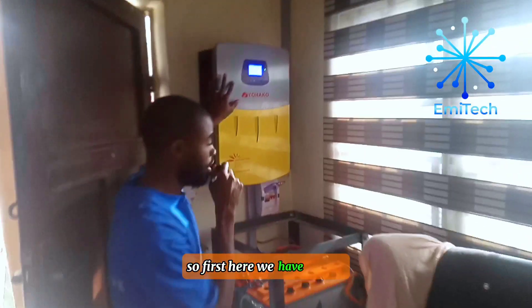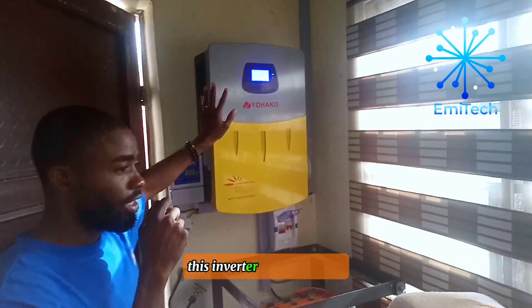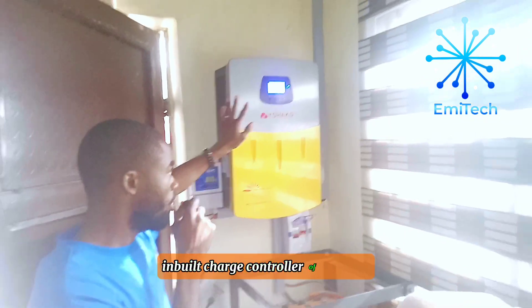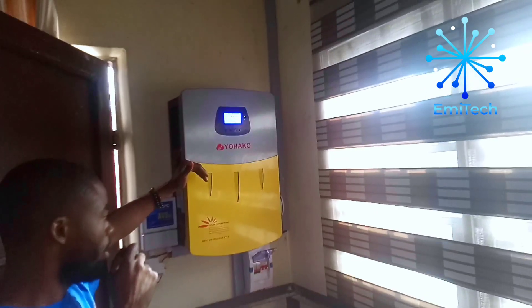So first here we have the 5KV full inverter hybrid. This inverter comes with an inbuilt charge controller of 80 amps and also has the ability of charging through the bridge.